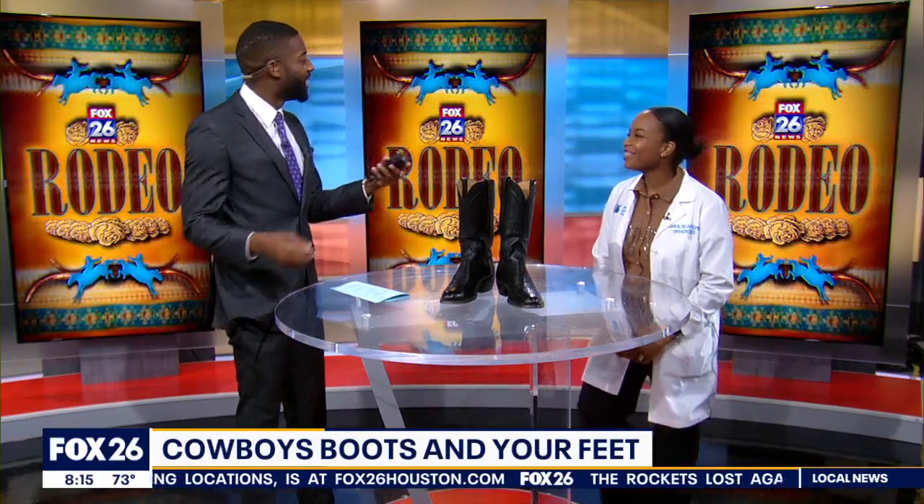It's rodeo season, so if you're headed out to the rodeo in the coming days you may want to break in those cowboy boots — especially if you only wear them during rodeo time. Here with us this morning is Dr. Sarita Dillard, a podiatrist with Kelsey Sebel Clinic. Good morning, Dr. Dillard. Good morning, nice to meet you.